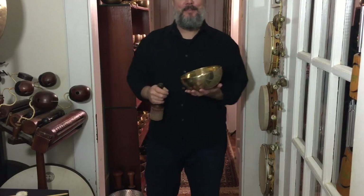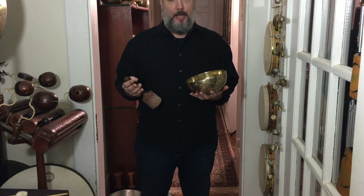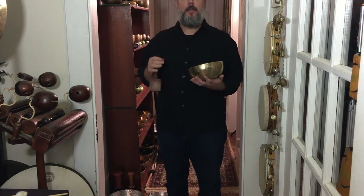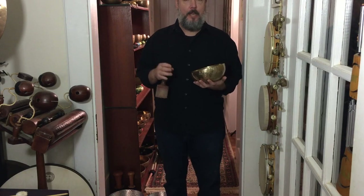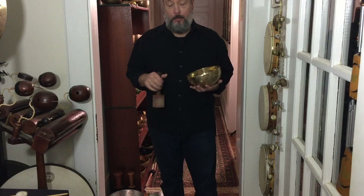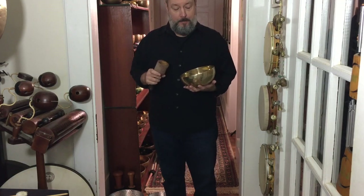Hello everyone! I'm Jeff at Drum4Work and I wanted to help you with singing bowl selection. We've gotten a lot of questions and on our Sonic Energy Tour people are always asking what are the differences, how do we select different singing bowls? I want to give you a quick tour, a quick run through, show you a couple of the secrets and some options for our workshop coming up.